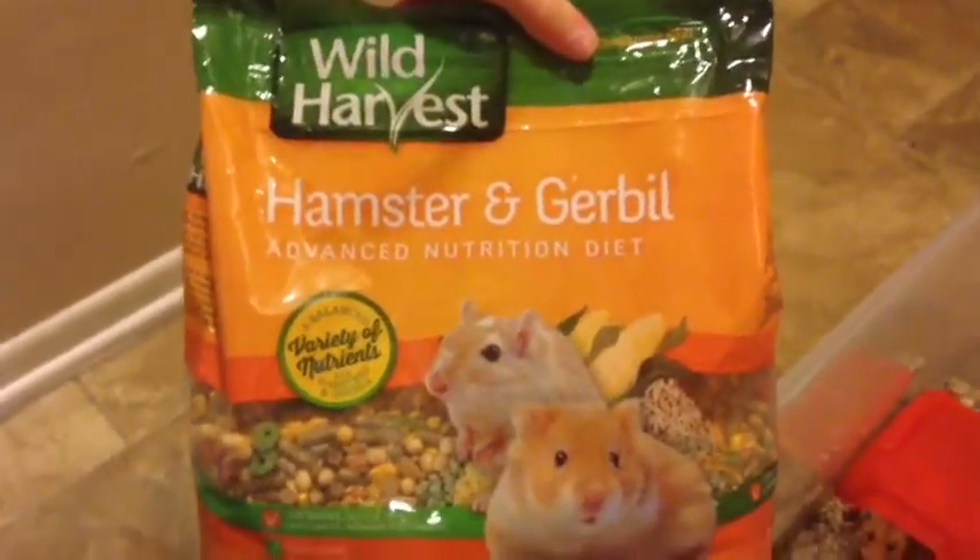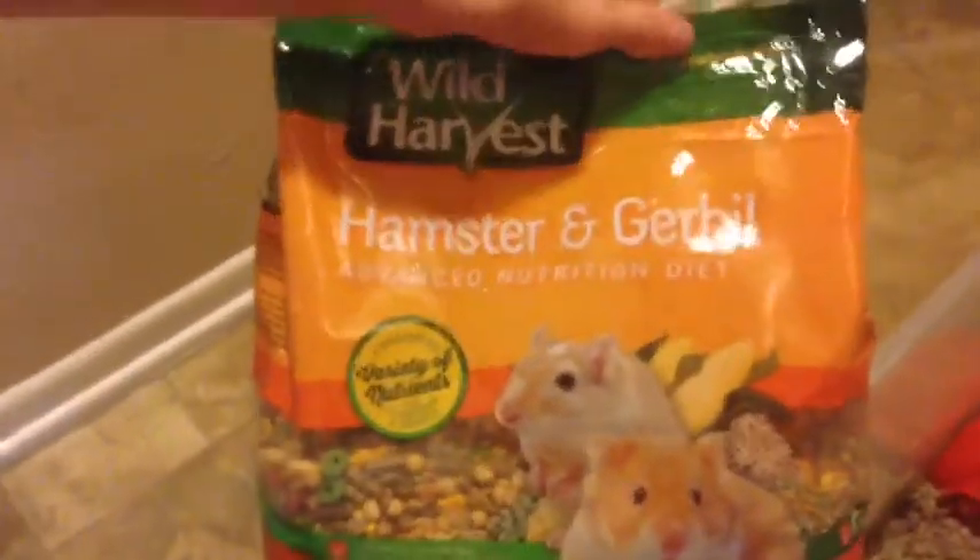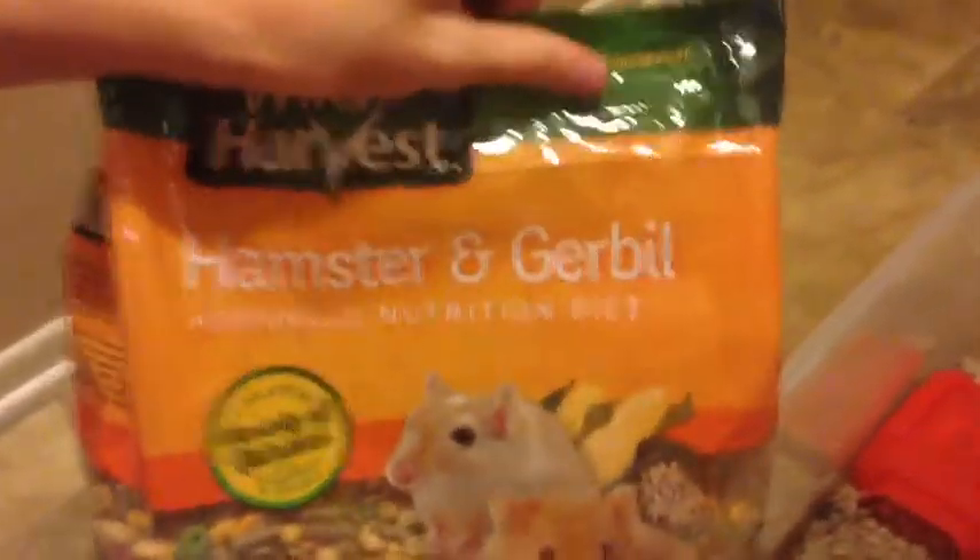The next thing you're going to need is some food. I have wild harvest hamster and gerbil food and it's advanced nutrition diet. Now I'm going to be feeding my hamster.